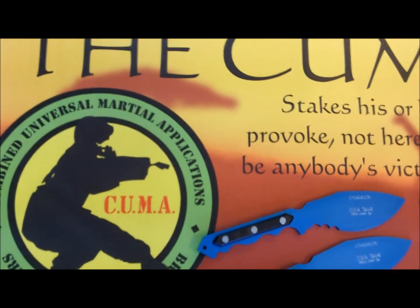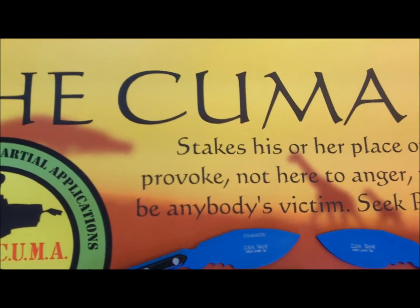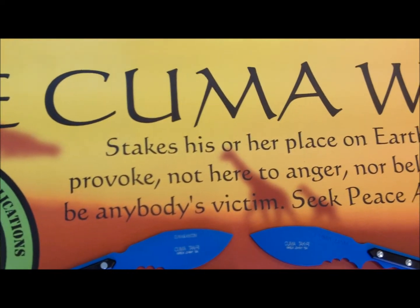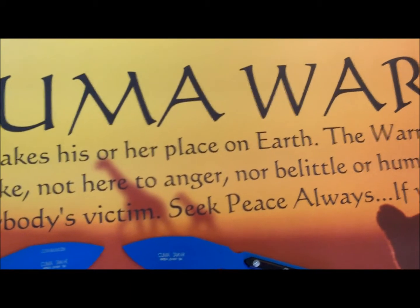Hey guys, it's me, Waisen and Johnny Tai. I just want to take a couple minutes of your time today to talk about my new knife by Topps Knives, the Kuma Takri.